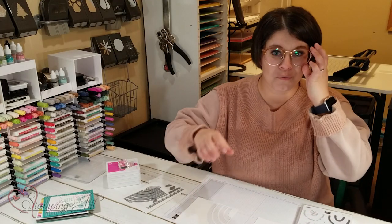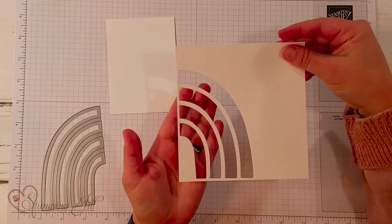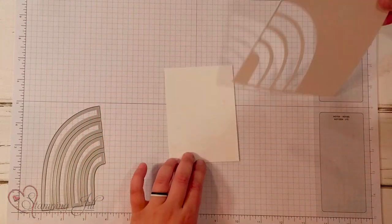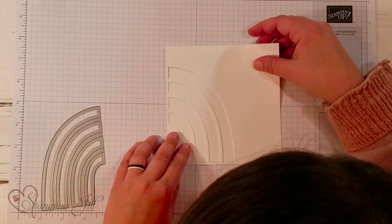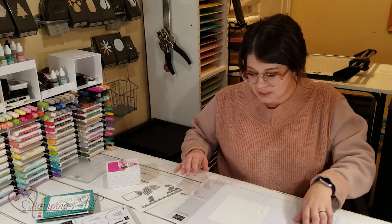I wanted to show you one idea I came up with using this product and give you a little tip on how to do it. I've already cut out this rainbow piece and I'm going to use it as a template to stamp the rainbow on my card. I have a piece of basic white and I'm just going to line this up right with the bottom and side of my cardstock and hold it in place. If you need, you can grab some washi tape or a post-it to hold it together.